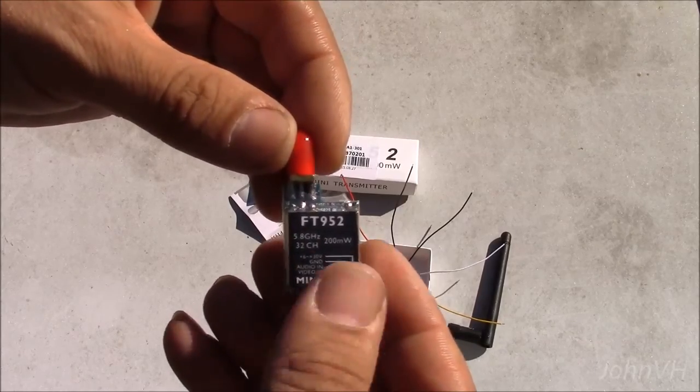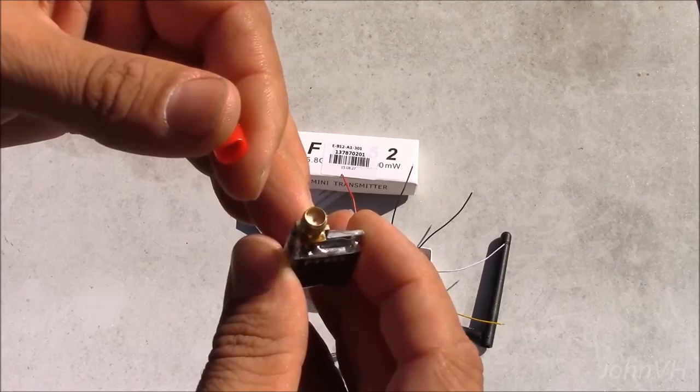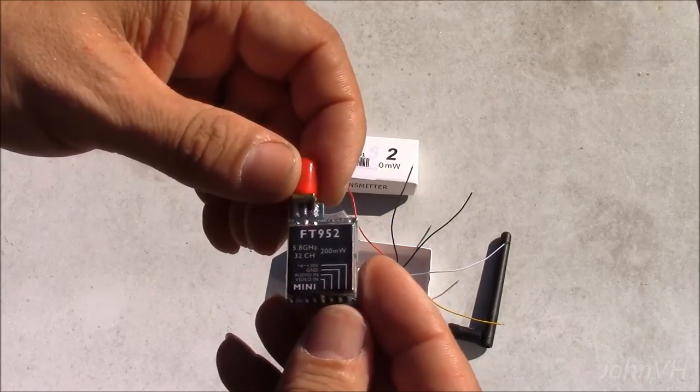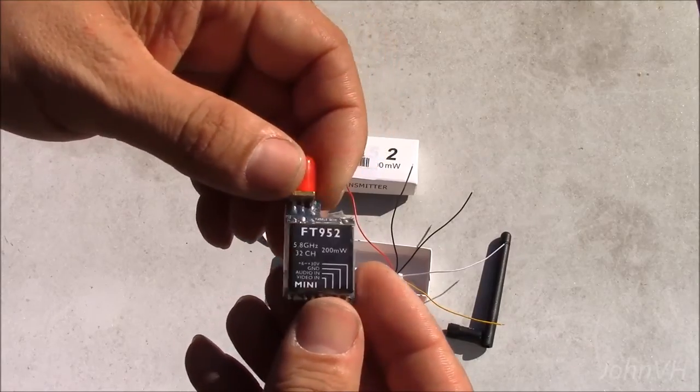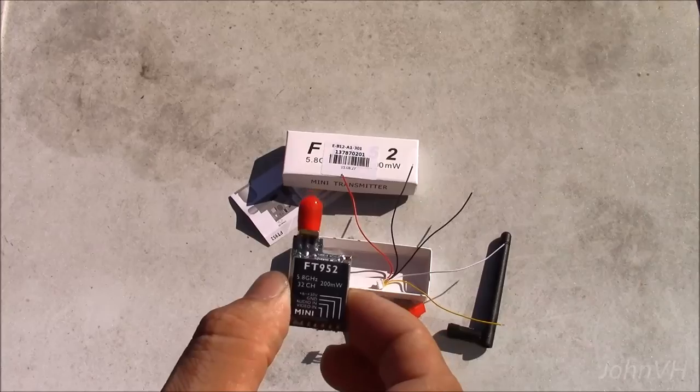It came from Gearbest, fast shipping, everything's in good shape. I've been a 1.3GHz guy, but we're going to try out 5.8 again. Technology's gotten pretty good.